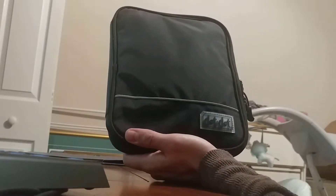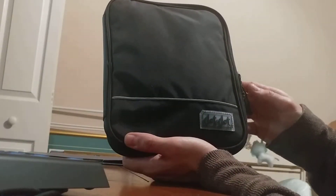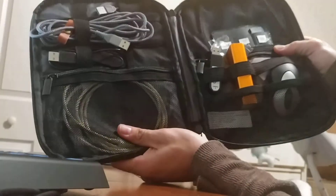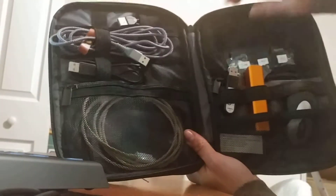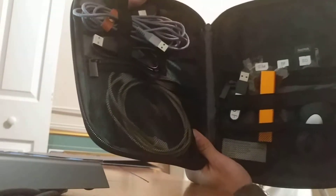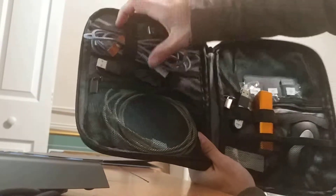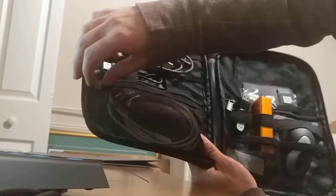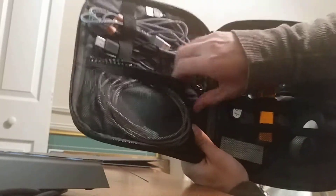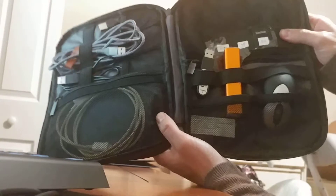Here we have a travel electronics organizer by DotDot. It comes with a zipper enclosure that folds out to reveal multiple pockets — three mesh pockets, three elastics, and a large zipper compartment. On the left side for your extra stuff, on the right side as well.